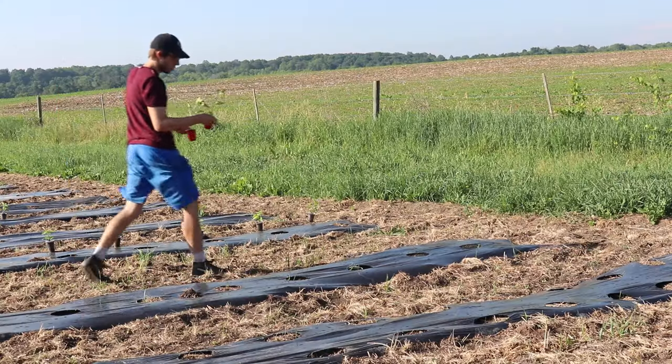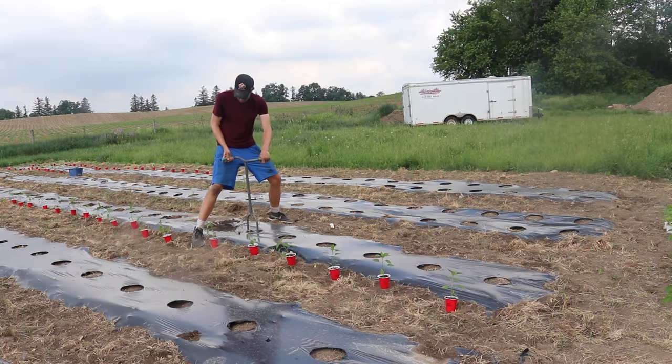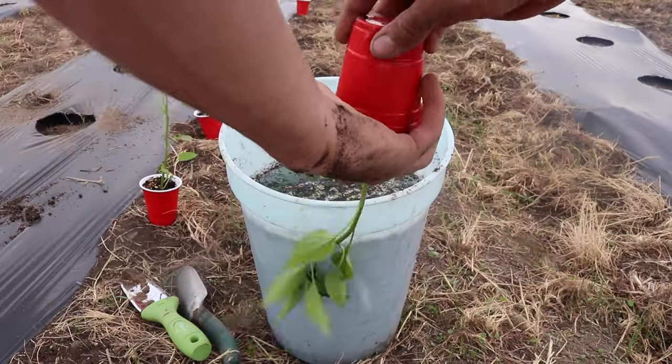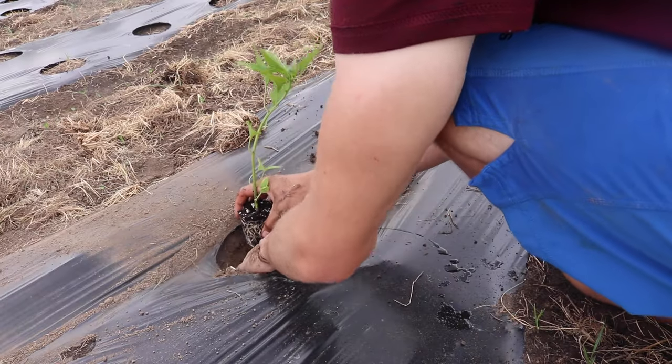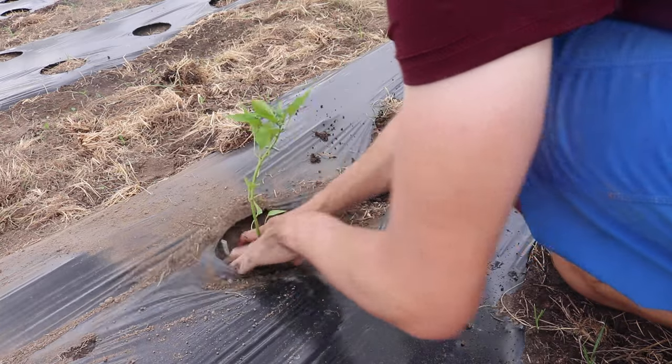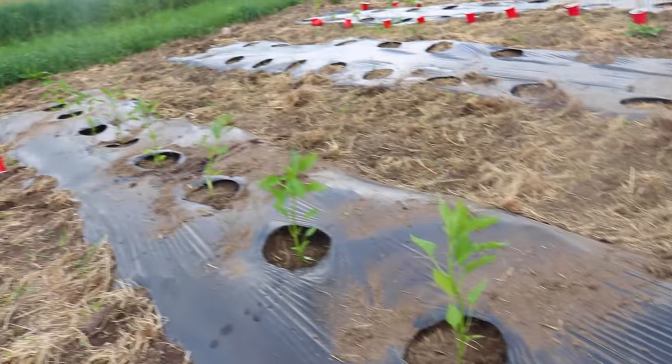From my experience, jalapeños aren't too picky when it comes to soil. Just make sure it's nice and loose and contains some organic matter like compost. I soaked the root balls before planting to prevent them from drying out while I got a row of approximately 30 jalapeño plants in the ground. Always water in well after planting.